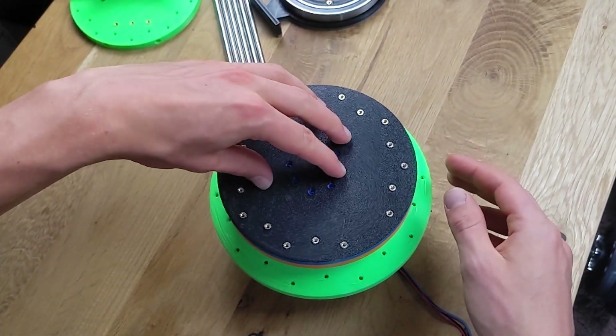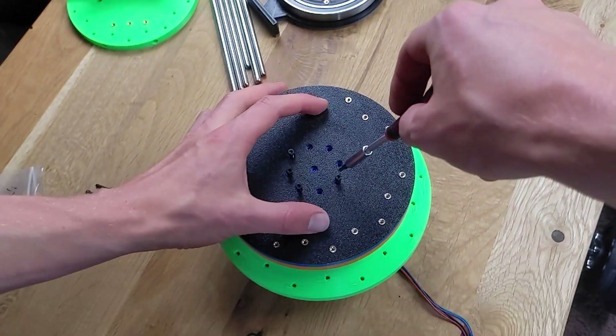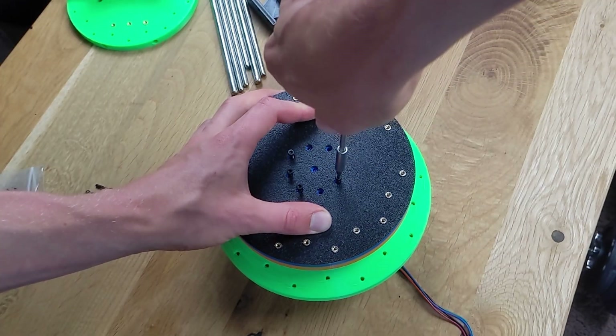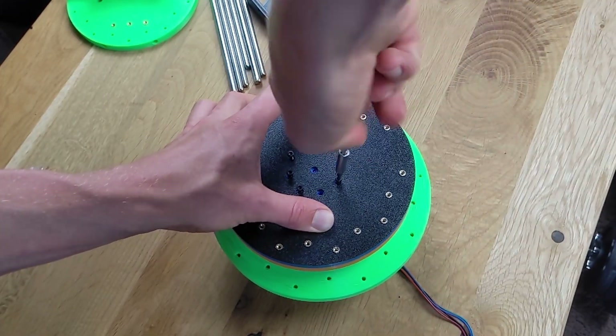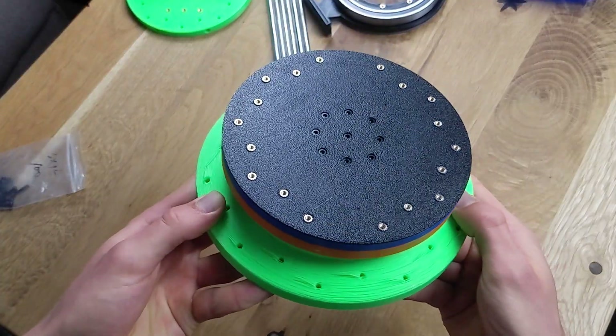This part can now be connected to our first axis, and we can see that it moves easily on the balls. The weight is transferred through the balls into the base and table, so it does not burden the gearbox. This is what the fully assembled first axis looks like, and it's ready for the next step.